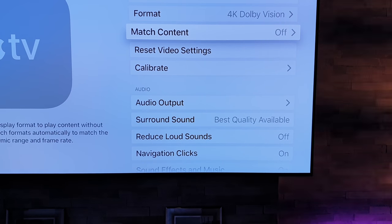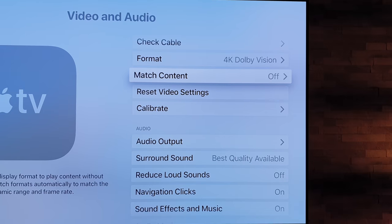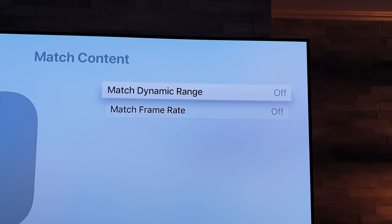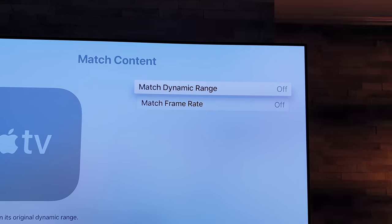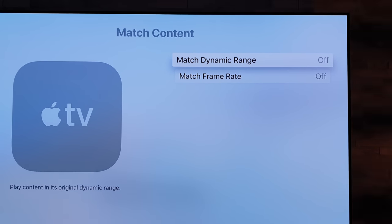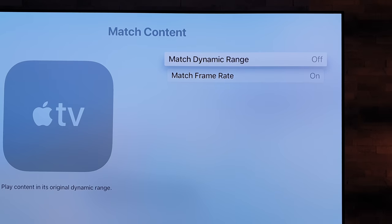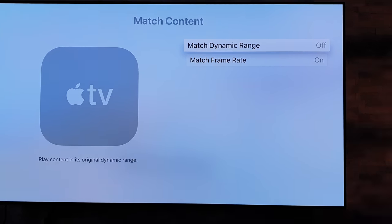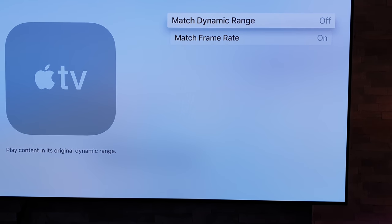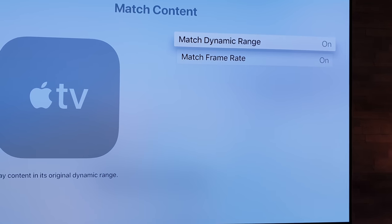Now this is quite an important one — you've got 'Match Content.' There is an update for this. Going to this anyway — from what I've read, it turns these settings on automatically. And that is 'Match Dynamic Range' and 'Match Frame Rate.' With these off, people have said the image on the screen will be stuttering — it's not smooth. So if you turn 'Match Frame Rate' on, that sorts that problem out. And 'Match Dynamic Range' — if you have it off, it will try and make everything look HDR. Now you might want that, that's fine. But if you want standard dynamic range stuff to play back as it is, you want to turn that on. So yeah, just bear that in mind with those two settings.